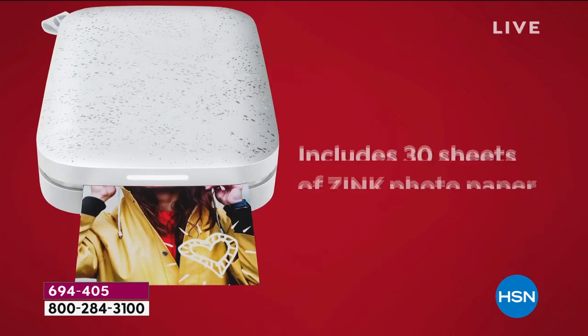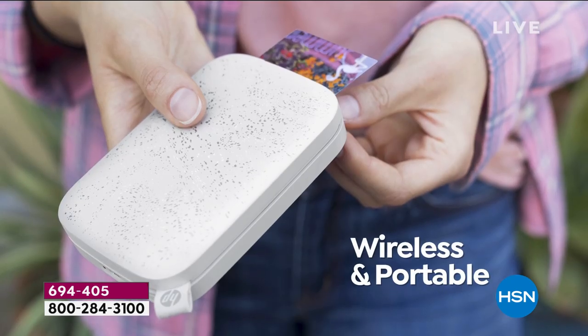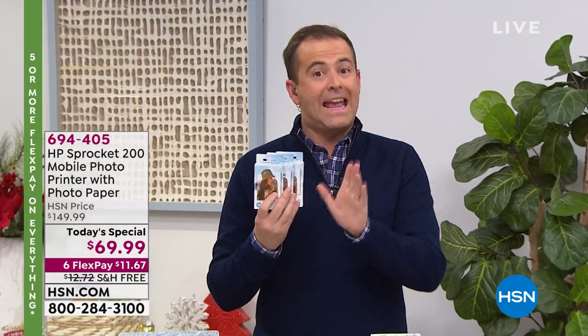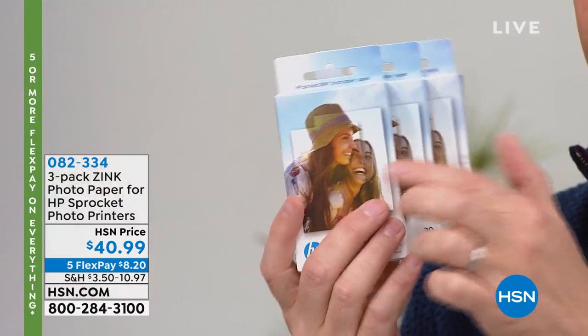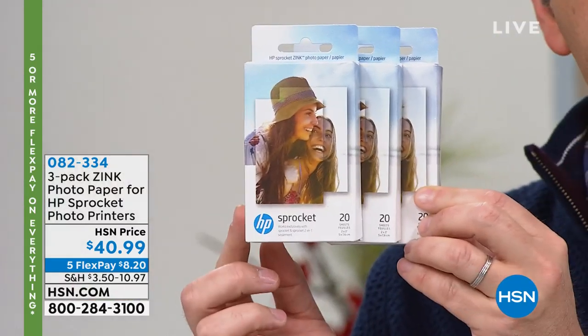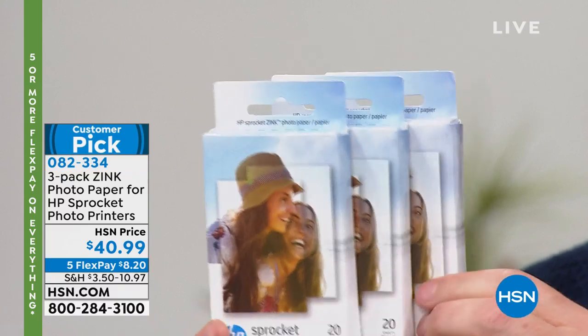It is free shipping and handling on the Today Special as well. We'll include 30 sheets of paper with the Today Special. But if you want the extra — I'm a really big advocate of the extra paper tonight because I've been there and done it. I bought one of these three years ago and I only got the 10 sheets of paper and they did not last very long. So get the 60 count — it's three sets of 20, it's $40 and change, we're doing five FlexPay. That's 60 sheets of paper — it's going to keep you running for a long time.